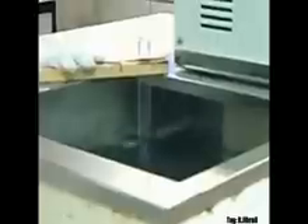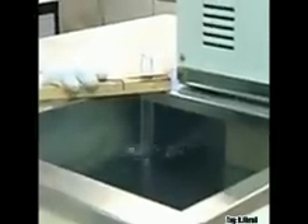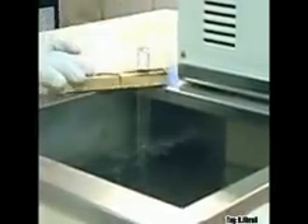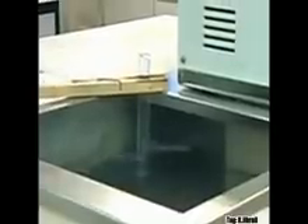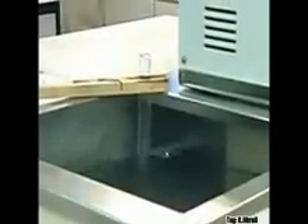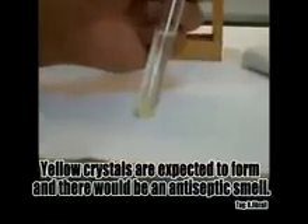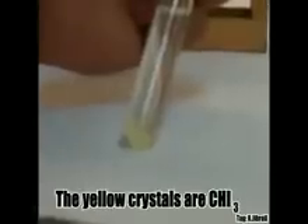Remove from the water bath and allow to cool. Note the colour and smell of the crystals formed. Yellow crystals are expected to form and they will have an antiseptic smell. The yellow crystals are CHI₃.